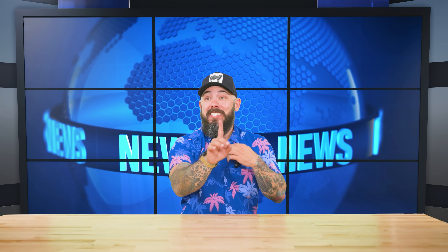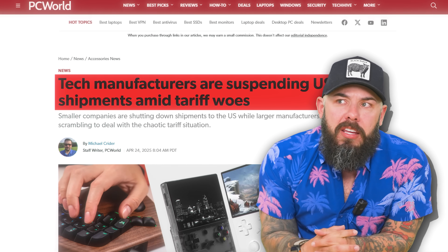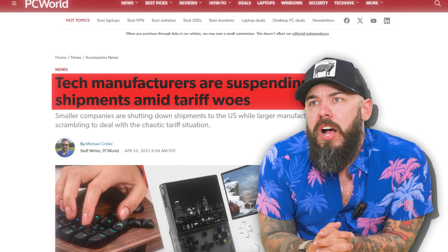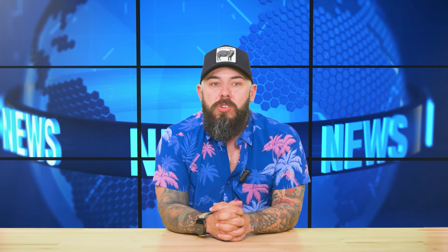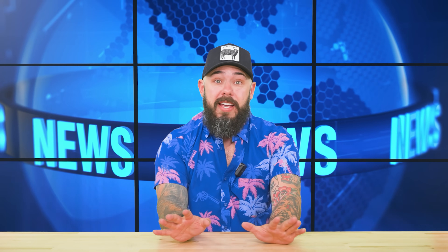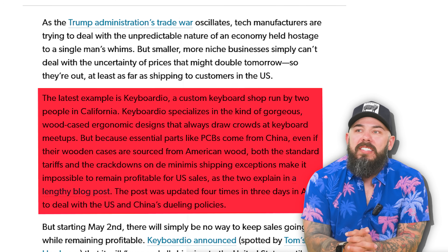Tariffs, but fun — that's what you get on this channel. Everyone else is doom and gloom; we're here having fun with it. Tech manufacturers are suspending US shipments amid tariff woes. When we're trying to buy stuff from companies, they're saying you can get it in July — no joke, no exaggeration. There's some uncertainty in pricing.